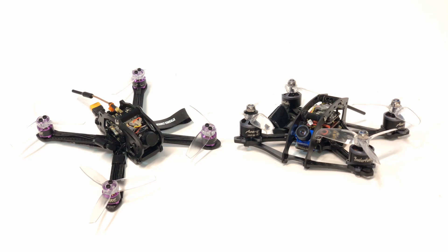Hey guys, today we are talking about three-inch quads. I have for you two very different three-inch quads. I've done videos about each of these independently, but these are actually new builds, so they're slightly different versions of the two that I've done in previous videos.